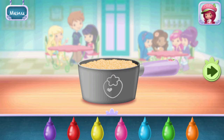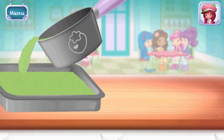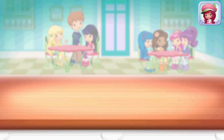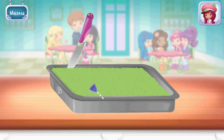Make your dessert unique by adding the color of your choice to the mix. Slowly pour the mixture into the pan. Cherry Jam's chopping knife slices really smoothly — slice into equal square-shaped pieces.